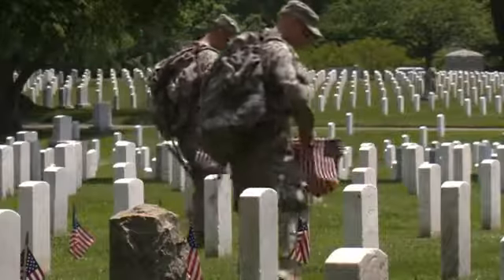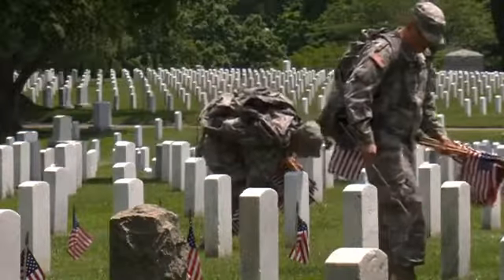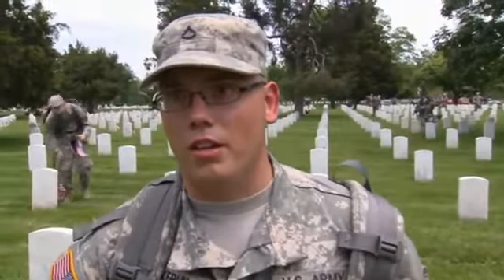U.S. Army Private Kyle Curlin is an old guard member from New Jersey. "This means a lot because this is a way that we honor our fallen brothers and sisters, and this is just a way that we can pay our respects to them."